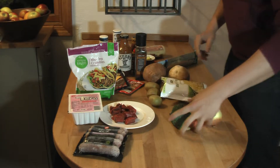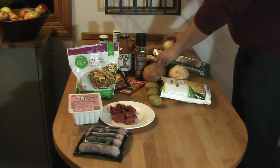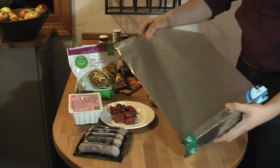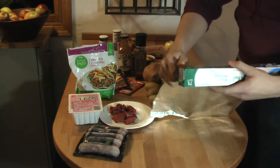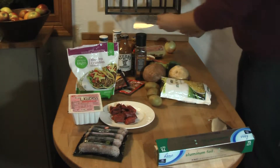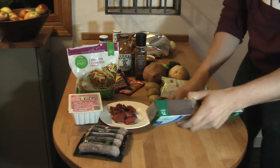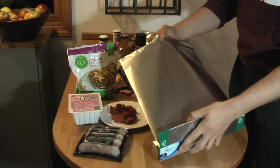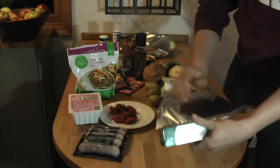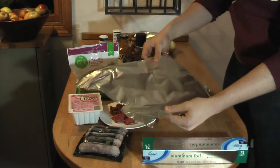So, we're going to take our aluminum foil and give ourselves a pretty good piece — this big. Oh no, I messed up. But that's okay, because I can just pull up another piece. Isn't that great? I'm going to be a little more careful this time. There we go — it's not perfect, but that's okay.